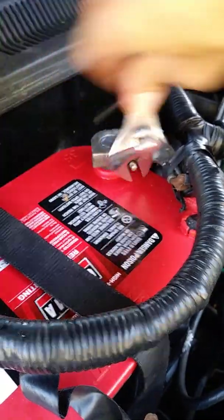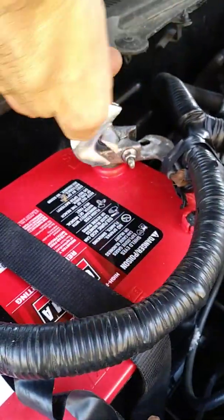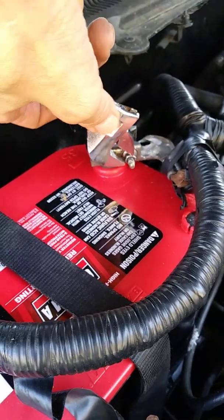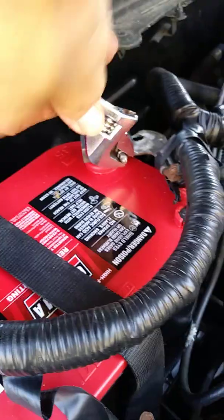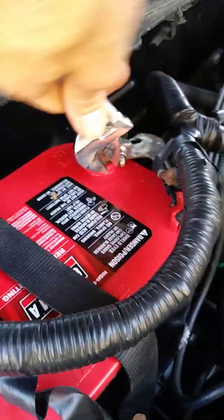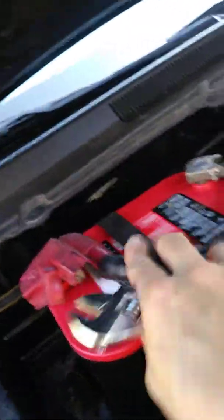After this we'll see how fast it starts. From the reviews I read, it says it will start way quicker with this battery. It's a little scary thinking about how much quicker it's going to start, but it should be okay. Let's try and start it.